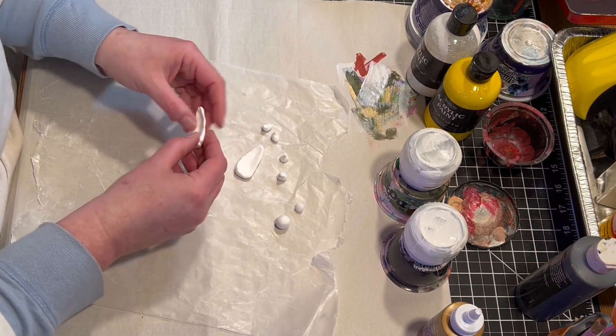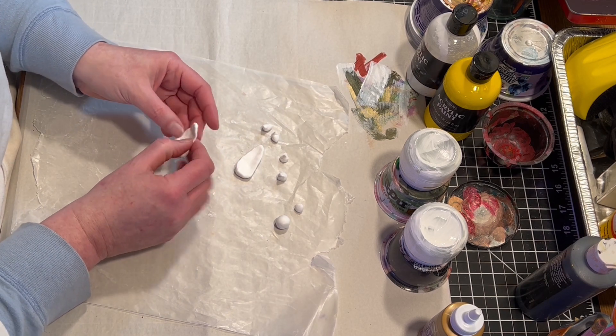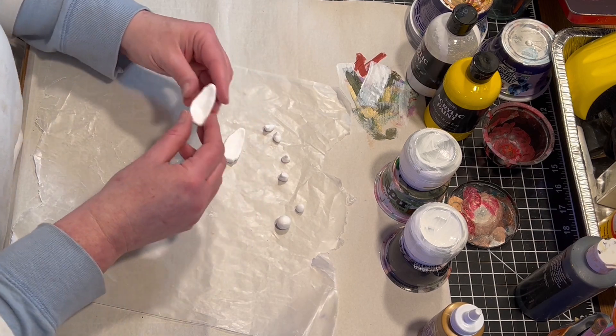Once the shapes are the way I want them, I'm going to set those aside and let them dry. I'm also going to let the coat of primer dry before I do anything else.